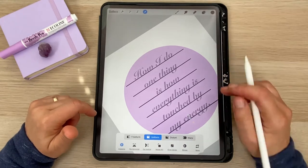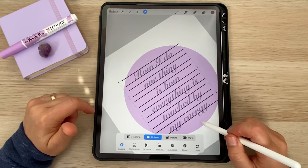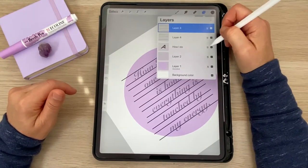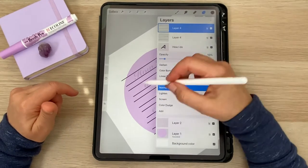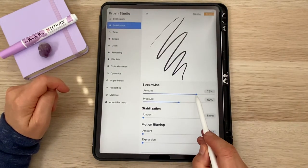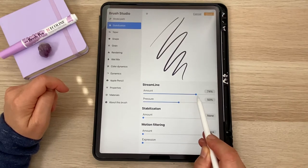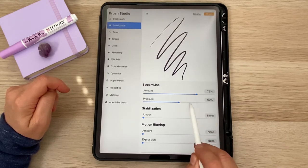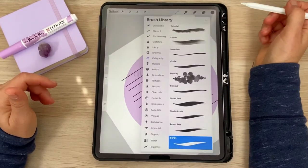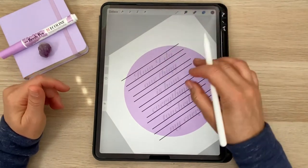I've created a statement that you can use — you can print it or write it somewhere to remind you of this alignment. I'll add symbols to empower it even more. With my guidelines in place, I'm going to drop the opacity and hand write the message myself using a script pen, which is under calligraphy. I have a streamline at about 75% so it's just a little bit smoother but I still have quite a bit of control, and the pressure I have at 50%.